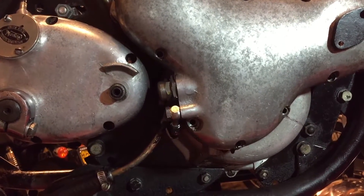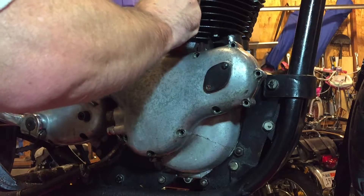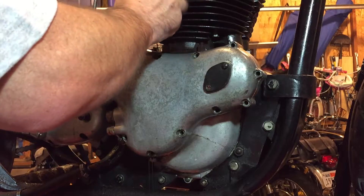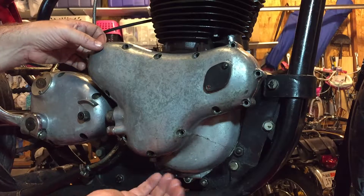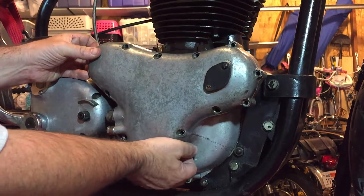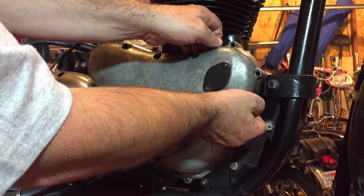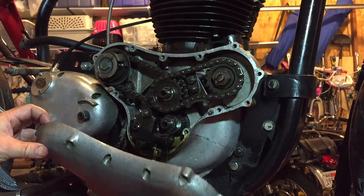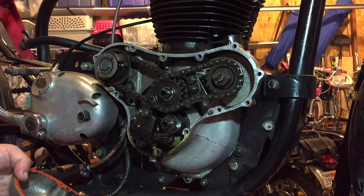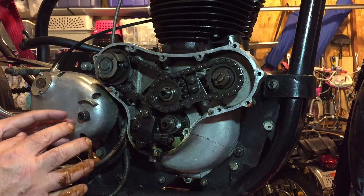We're just going to try and remove this case now. It's already pulling away — there we go, perfect! Full of oil, very well lubricated — very happy with that.